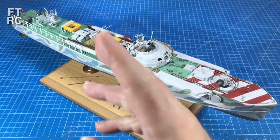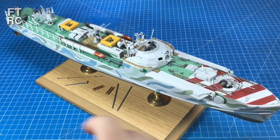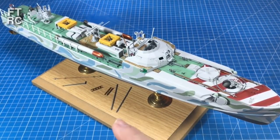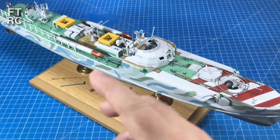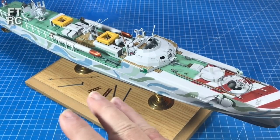G'day and welcome back to my channel. If you've been watching lately, you would have seen me build the Revell 1/72nd scale S100 Schnellboat, and I've been having a ball with this, thoroughly enjoying the kit. It is really, really nice. Now I've only got a few things left to do on it, and I'll finish it off in the next week or so, but as promised, I'm going to show you some more, because there's other Schnellboats out there that you can buy in this scale.